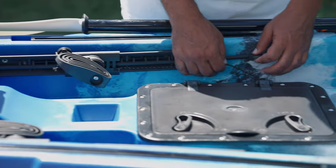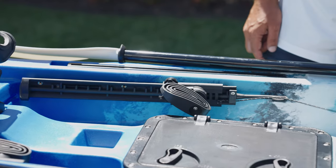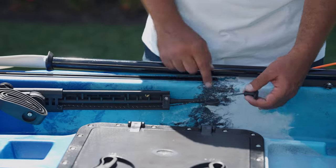Continuing down, and making a lot more room for your platform, are these adjustable foot rests. They adjust to almost any position — simply adjust and lock into place.